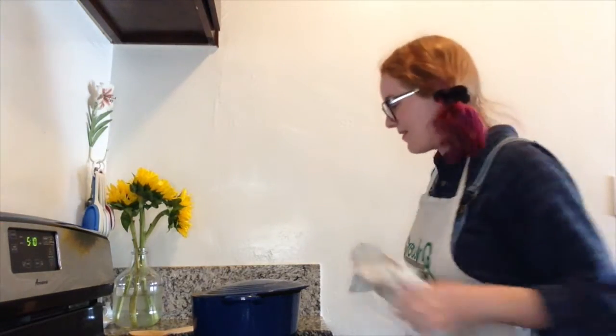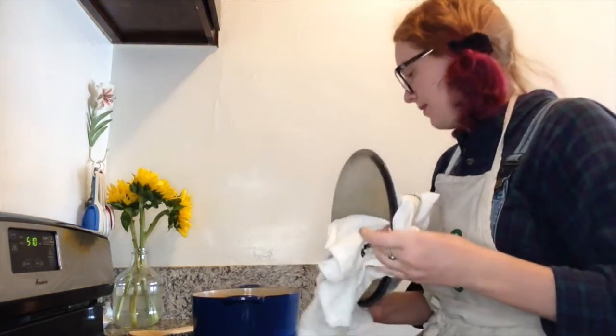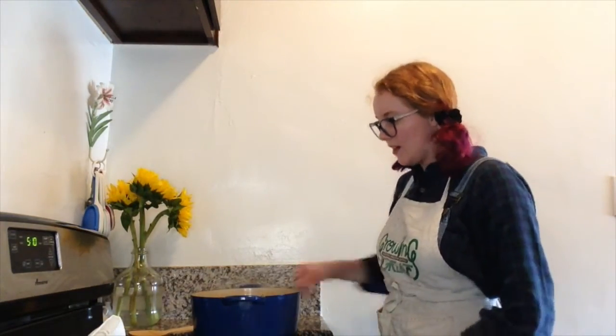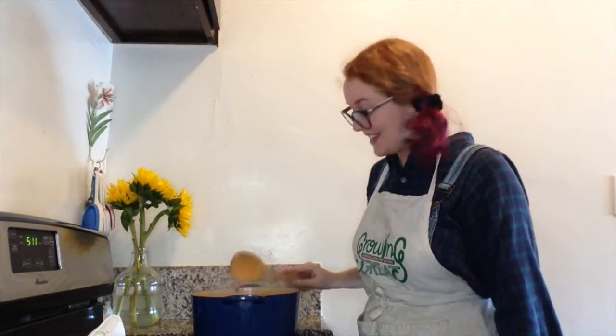Okay so our timer is done so now we can go ahead and take the lid off our soup. It smells delicious and I'll go ahead and turn my heat off. I'm going to give it a little stir. This looks absolutely delicious so come here and take a closer look.